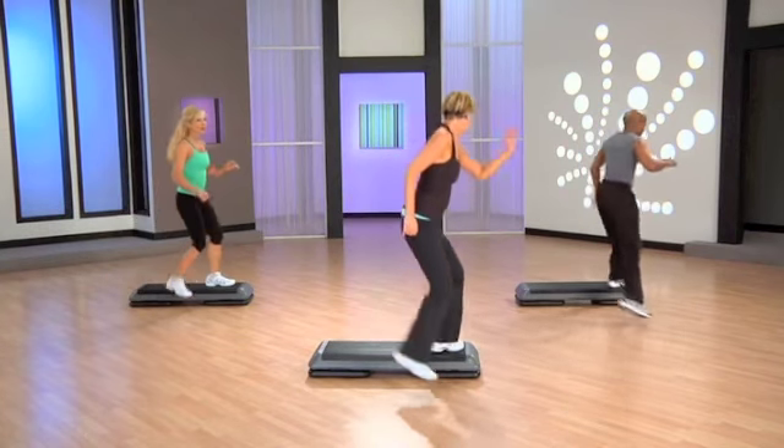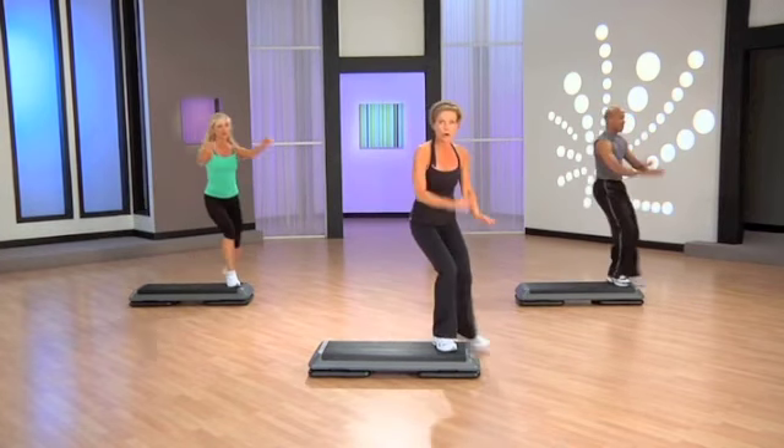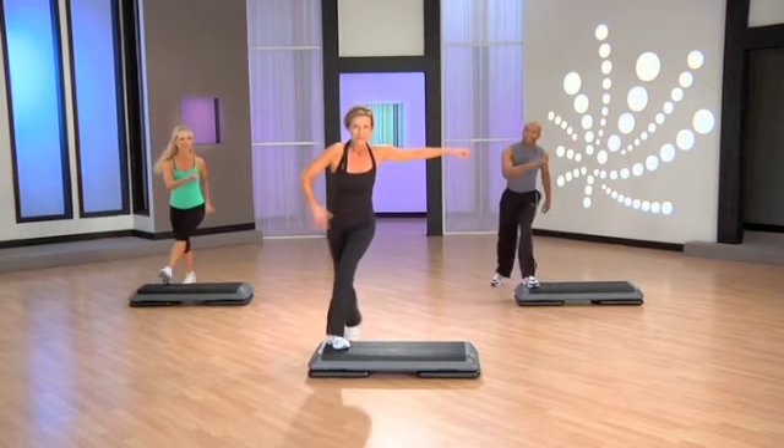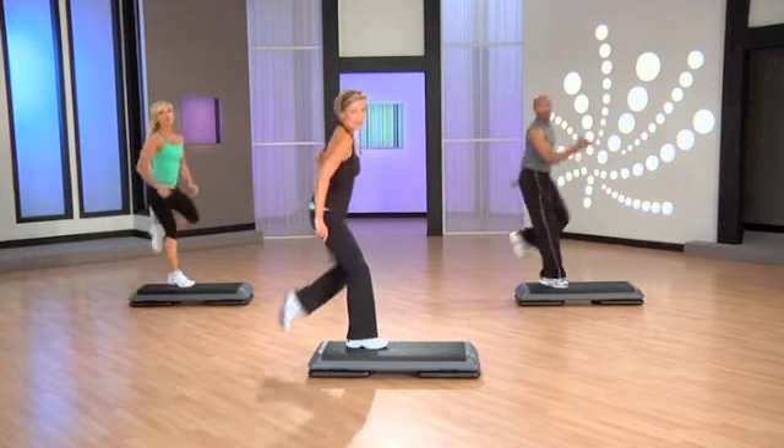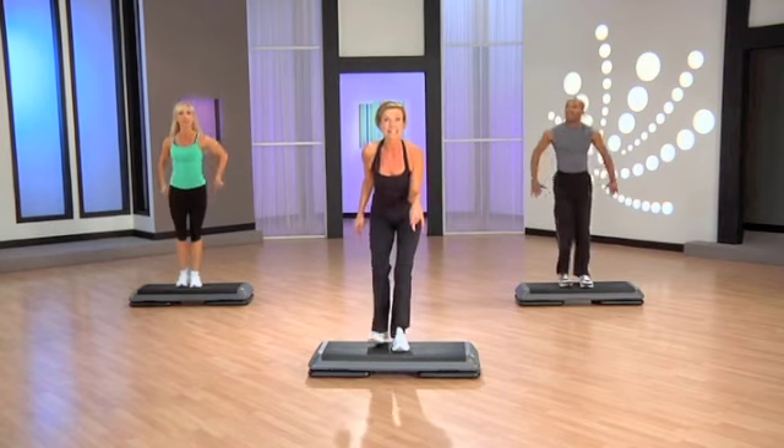Again. Stomp the bug. Corkscrew. Creep this way. Across the top. Knee to center. Basically, you're going to step up slowly with your right leg now.